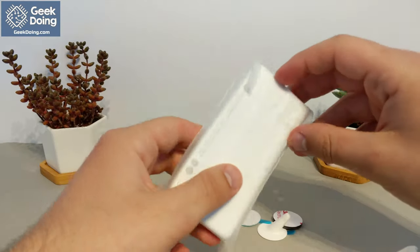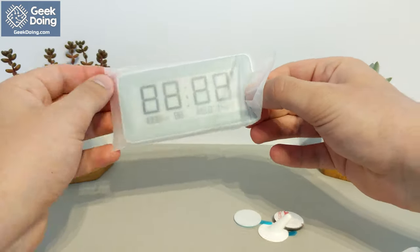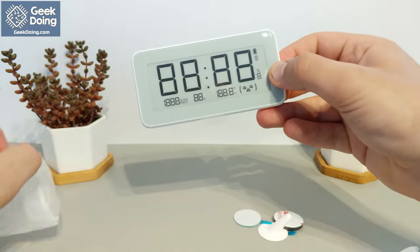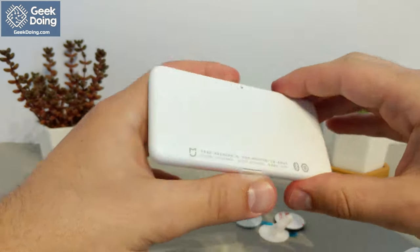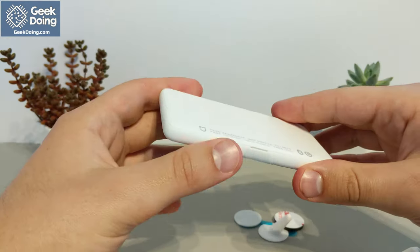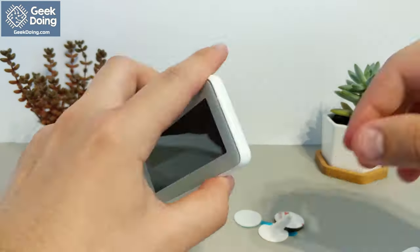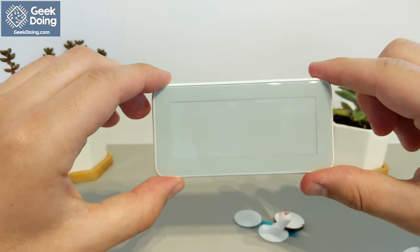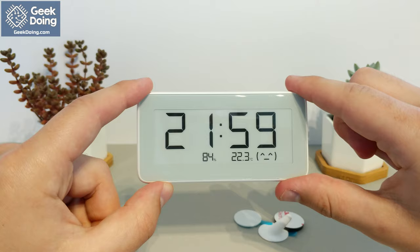Now we can remove the plastic sleeve from the clock to reveal the unit. It is nice and shiny grey from the front, and a clean white from the sides and back. It uses an e-ink display to reduce battery consumption, and can be viewed even in direct sunlight. There is a pull tab for the batteries to start the clock, which just needs to be removed from the back. Then the display will start up and begin showing the sensor information and time, which will have to be set from the app.